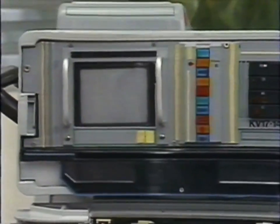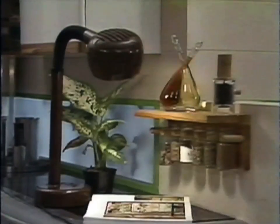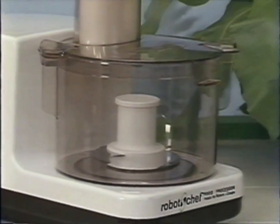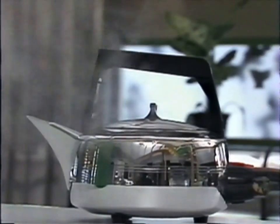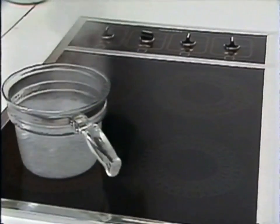Look around the room at all the things that need electricity to work. The lights, the toaster — we even use it to tell the time. It helps to keep our clothes clean. Wherever you look, you see gadgets and tools and appliances that need electricity to make them work. It's useful stuff, all right. But never forget, the electricity that comes out of the plugs to make all this possible is extremely dangerous stuff.